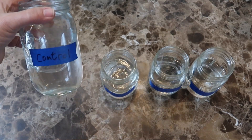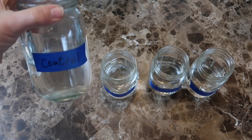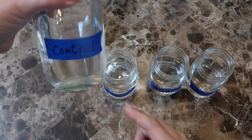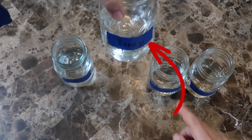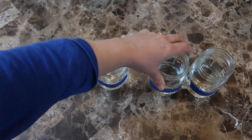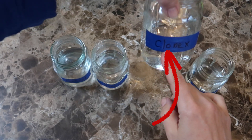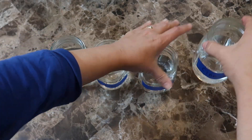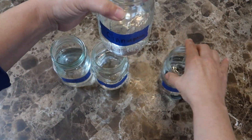I filled four jars with the same filtered water and labeled one jar as the control, since I won't be doing anything to the cuttings that go in here. In the second jar I'm going to dip the ends in honey, so it's labeled honey. In the third jar I'm going to dip the ends in Clonex, which is a rooting gel. And in the fourth jar I'm going to dip the ends in cinnamon. Let's see which cuttings do the best.